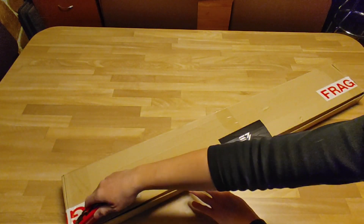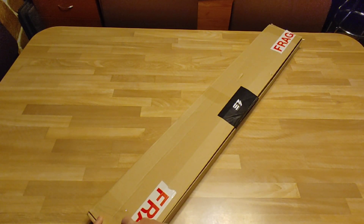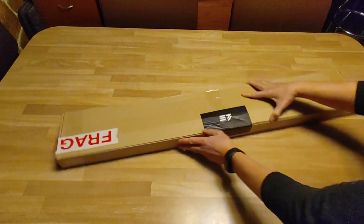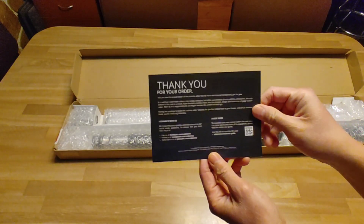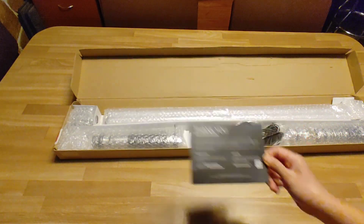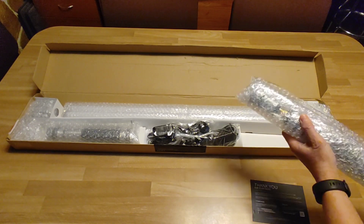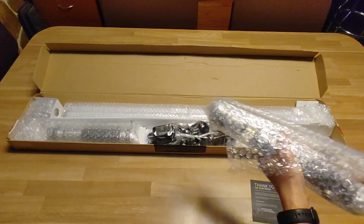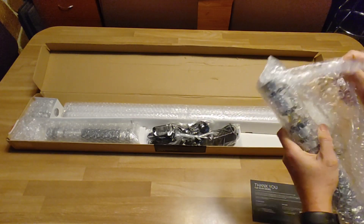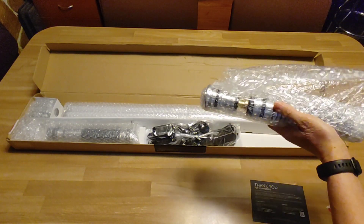I'm getting all the tape off. There's a thank you card and everything is all nicely packed and bubble wrapped. I ordered not one, but two. I'm just going to try to undo all the bubble wrap here.